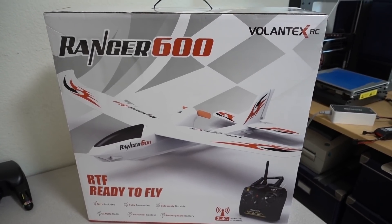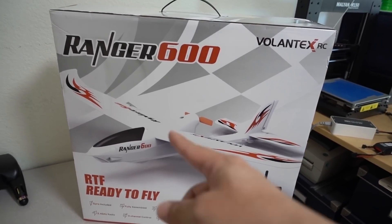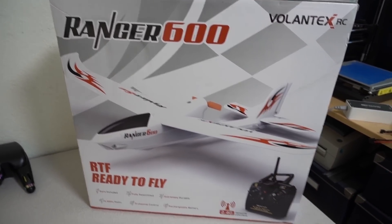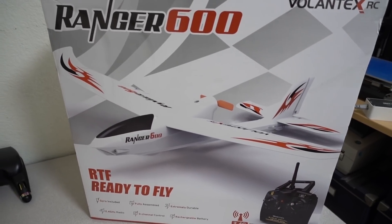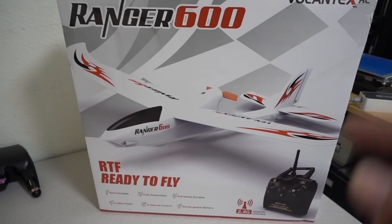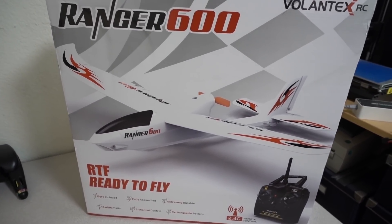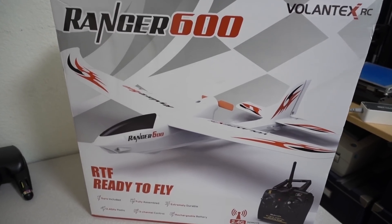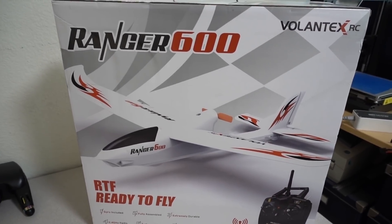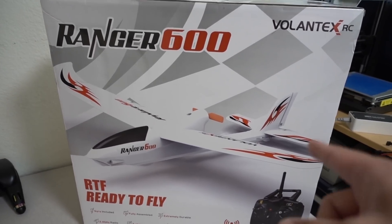Got a big box here — this is a little microplane, already assembled. It's only 600 millimeters for the wingspan. From Volantex RC, the Ranger 600 is ready to fly and comes with a transmitter. I'll do a hat-cam review on this one. I heard this one is really easy to fly — it has a built-in gyro stabilizer, making it good for beginners to prevent crashing. It should be pretty stable in the air. I think it's like $45 or $50. I have a review on this one coming up soon.